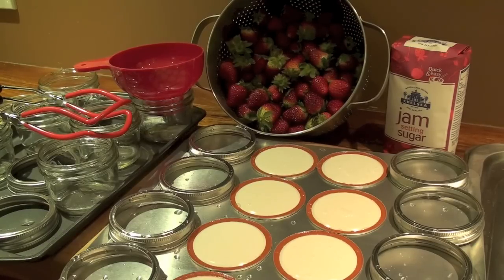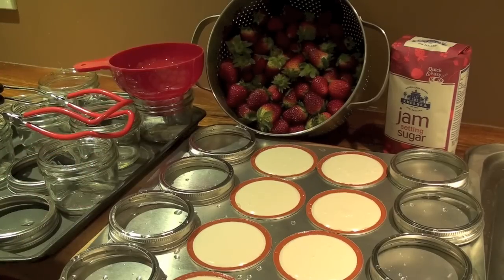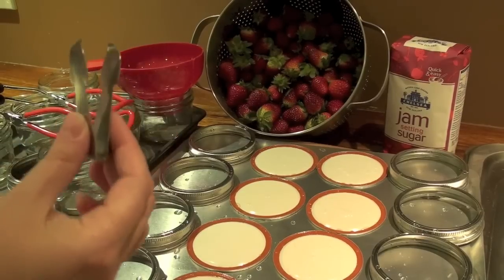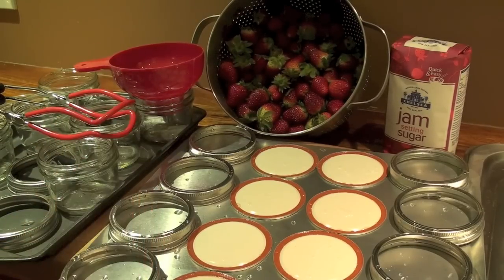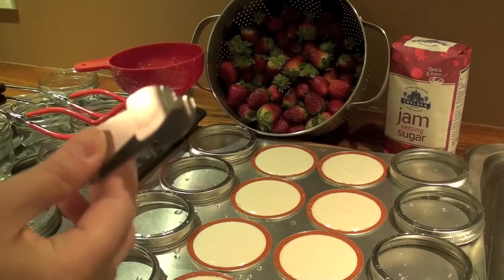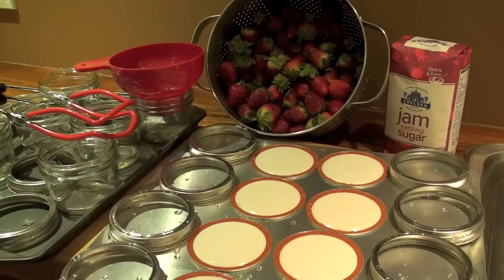There are a couple of things I need to do first. I need to wash my strawberries and hull them. To hull them, I'm going to use this cute little gadget which is called a strawberry huller. You can use a knife, you can use your fingers — take the green tops off any way you want. But I'm going to use this little gadget. It works really really well — a nice little metal kind of pincers.